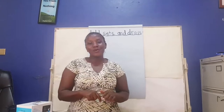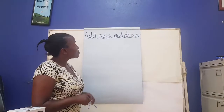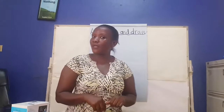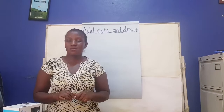Hello, this is Teacher Peace from Dominion Kids School. I'm here to take you to another session of sets. We are in New Jersey. Don't always forget that. And we talked about sets, and we said a set is a collection of things.